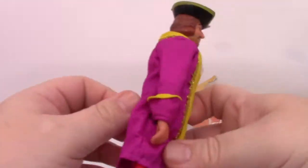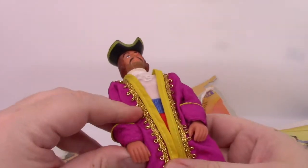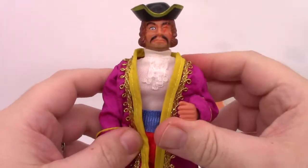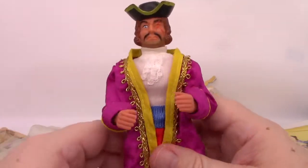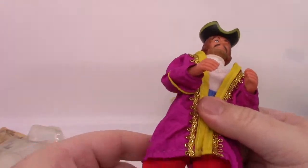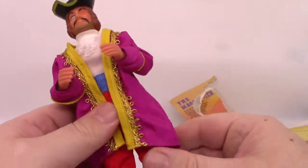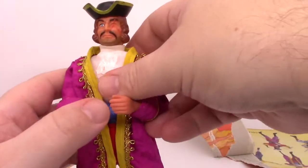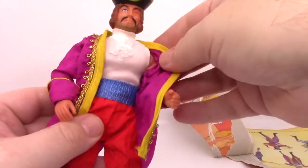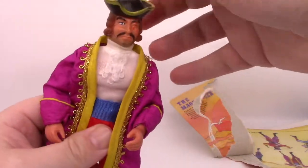We're going to open him up — because we open shit around here. And there he is, our Magnificent Pirate. His one arm bends, his other arm is very stiff. His knees bend. Got to bend the knee. Some very nice little clothes on him. Head looks good.